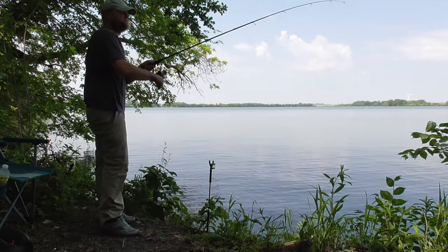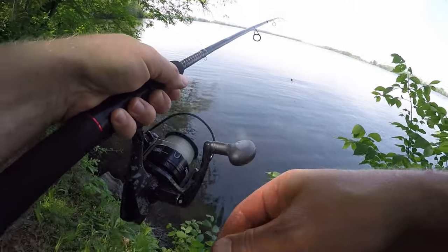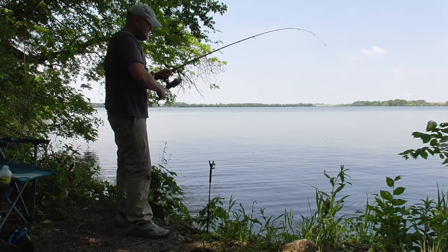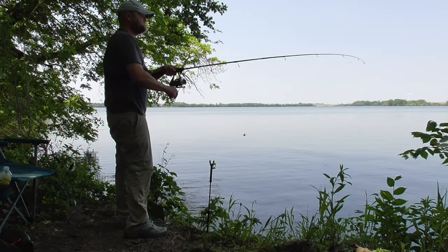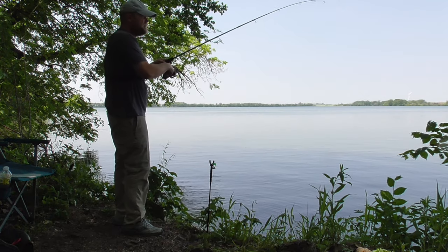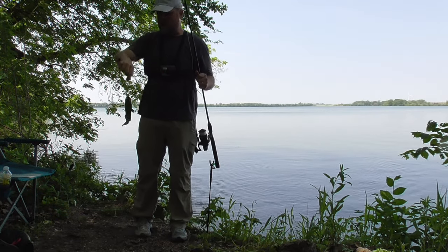There we go — bam! That's four in the bucket. I'm going to say I probably need a minimum of 20 if I'm going to make a dinner out of these little guys. Sometimes they'll eat the bait and then just sit there — I think that's what this one did. It's been a few minutes. This is a little bit bigger one. I switched back to worms as the bite is slowing down — we're into the afternoon now, so I expected it to slow down. I'm not going to show every single bullhead I catch, but I'm aiming for about 20. When I do, I'll bring you back and show you my results.